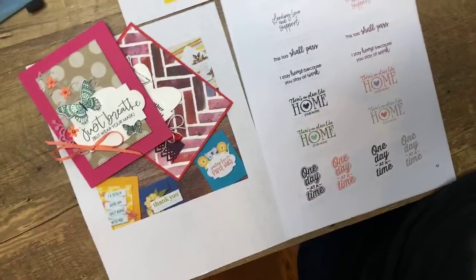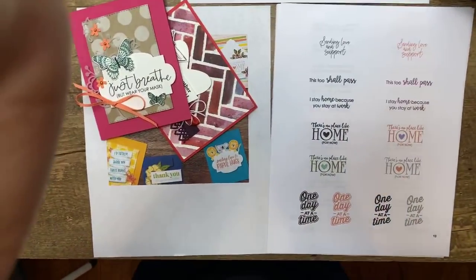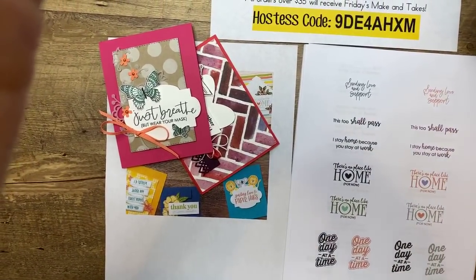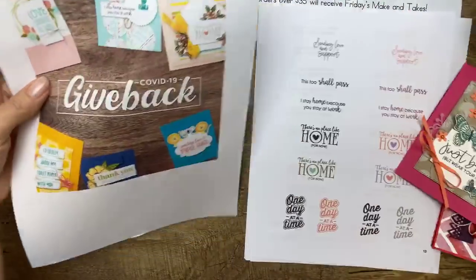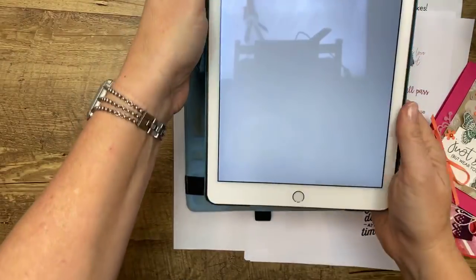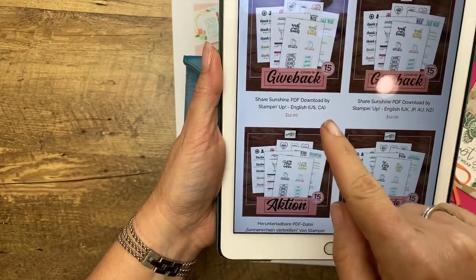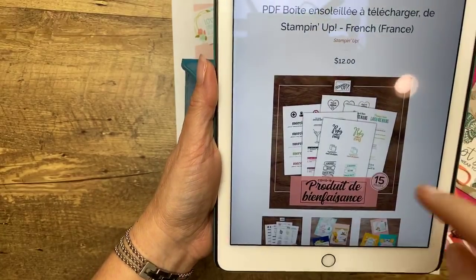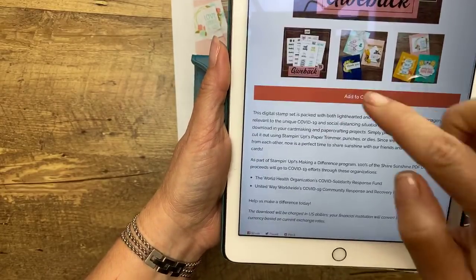I want to show you this COVID-19 fundraiser. Bear with me just real quick and then we will start stamping. Hopefully you guys have heard about this COVID-19 fundraiser Stampin' Up! has done. It's a PDF, it's 17 pages, and it's $12 American. You go to COVID-19.stampinup.com and then you click on whatever country you're in, whatever language, and you can buy it.